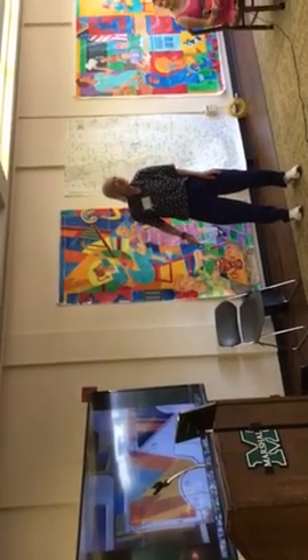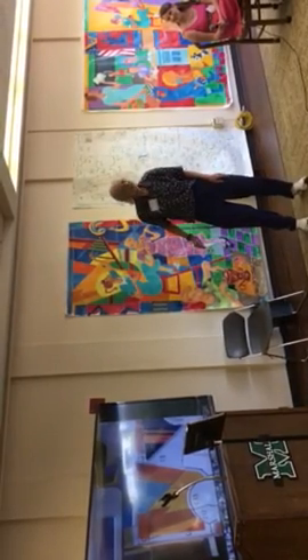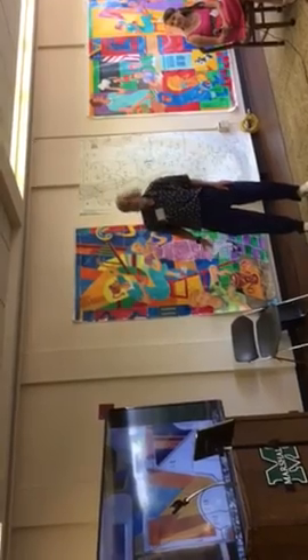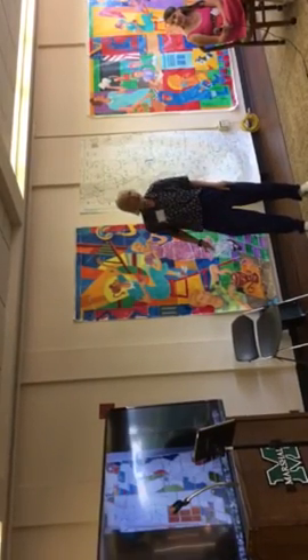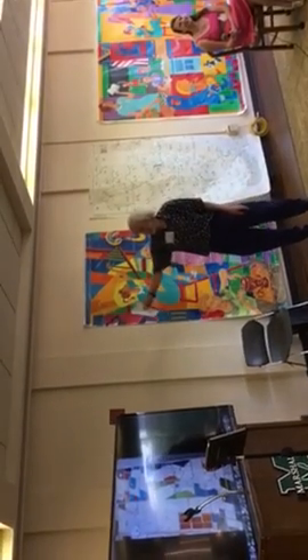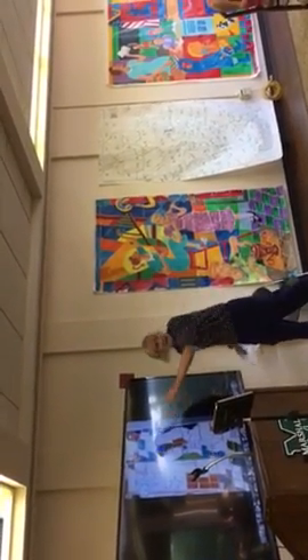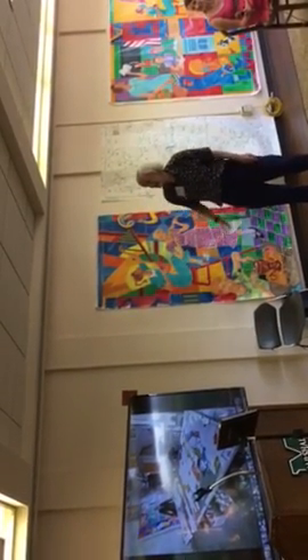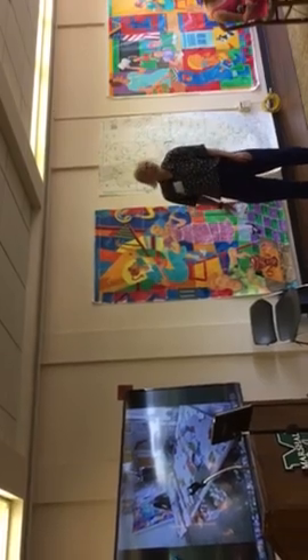Are all these colored tiles that you're showing us completed work? Yes, these are — they will be on the mural building. They're completed parts. The white ones are yet to be glazed. They're just laid out on one big platform.